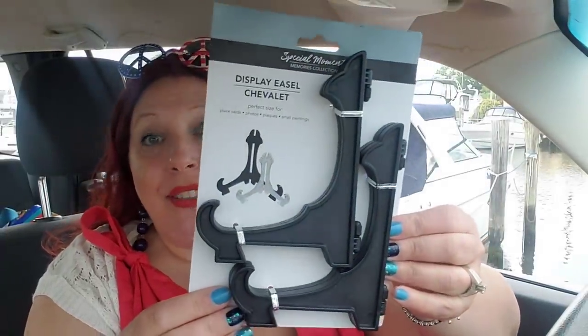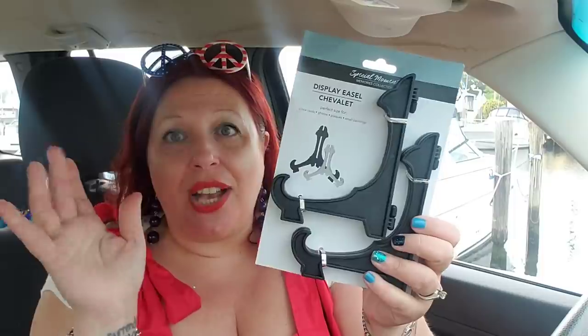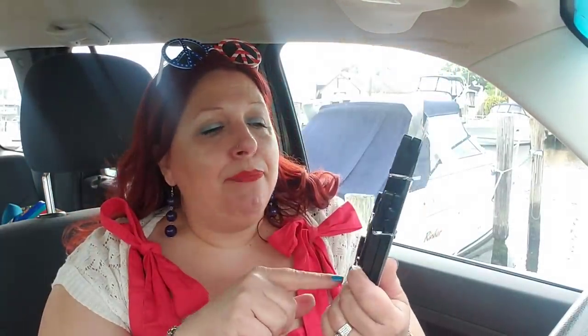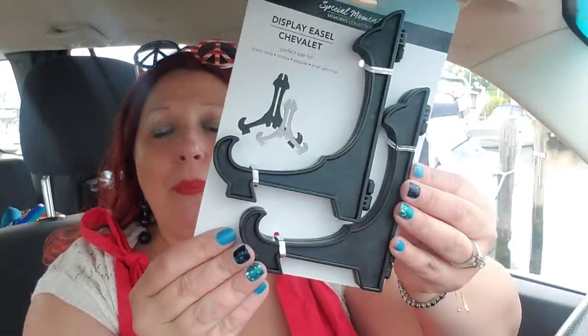I picked up some of these — I love these things, but somehow they always get eaten by the dogs when they're not in use. The clear ones I had before, the dogs chewed up — the cat probably knocked them down. I picked these up because I have those cute lemon signs I bought and I'm going to put them in my kitchen area. I moved my nautical stuff to my mantel, so I needed a couple more of these to set up a cute little lemon-themed area in the kitchen.